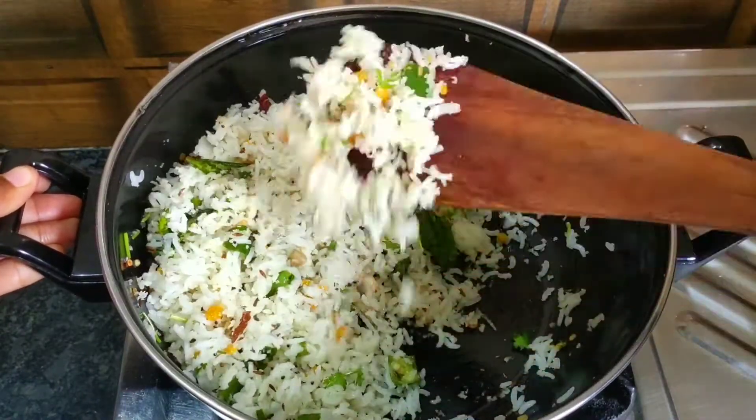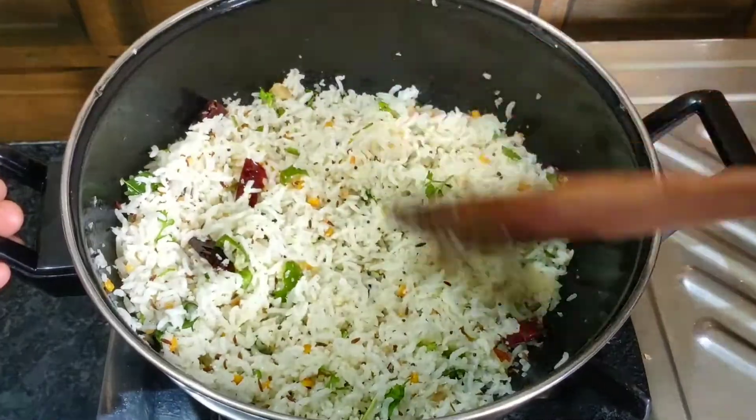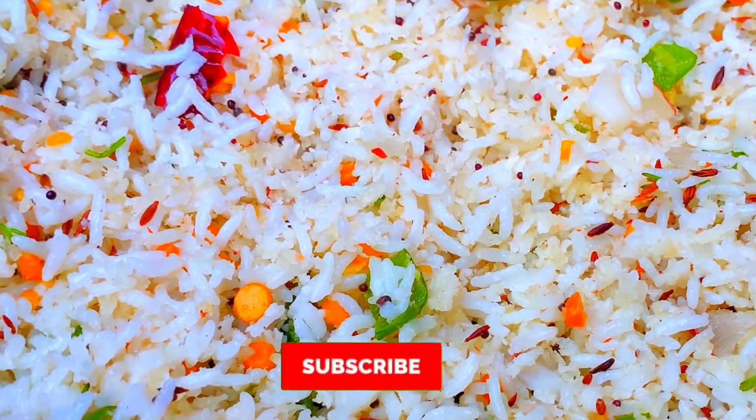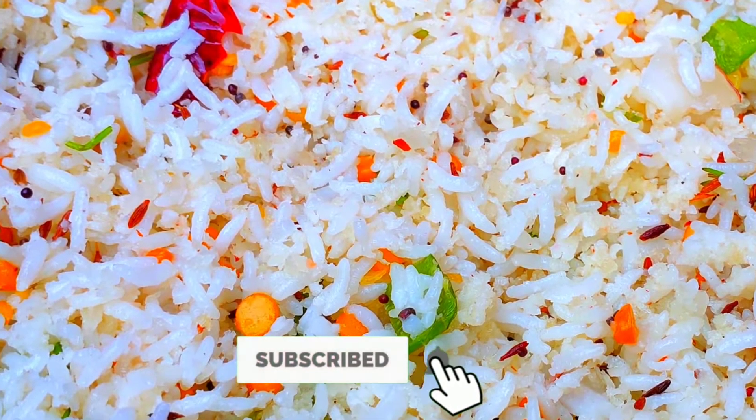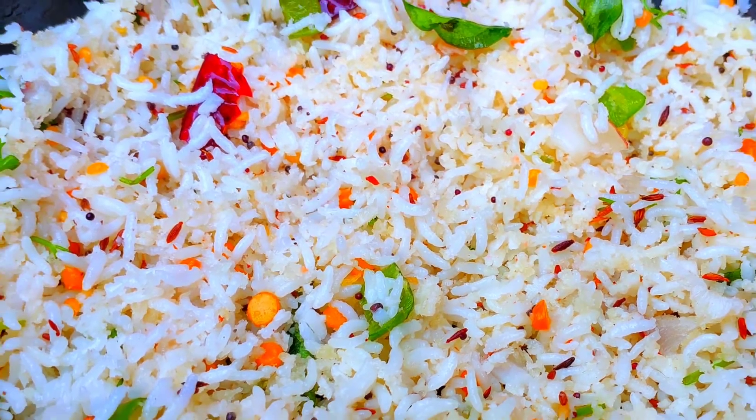In this video, we will get 50% of the same color. If you want to give it a simple color, please subscribe to our channel. Thank you! See you.